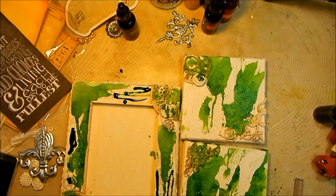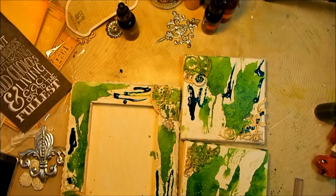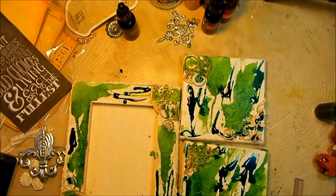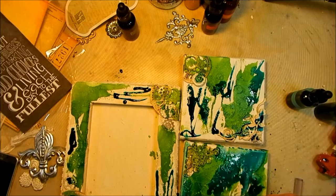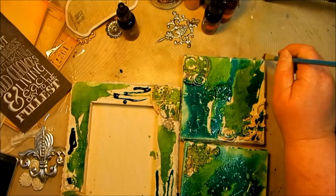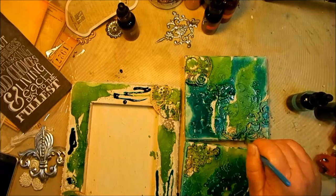Now let's add the beautiful blue — this is a gorgeous color. Add it to different areas of each canvas, and don't forget to go behind your chipboard pieces. I'm going to spread it out with a paintbrush, still leaving some white places for the third color. Once I've got it all spread out the way I like it, we're going to heat it with a heat tool to dry it.